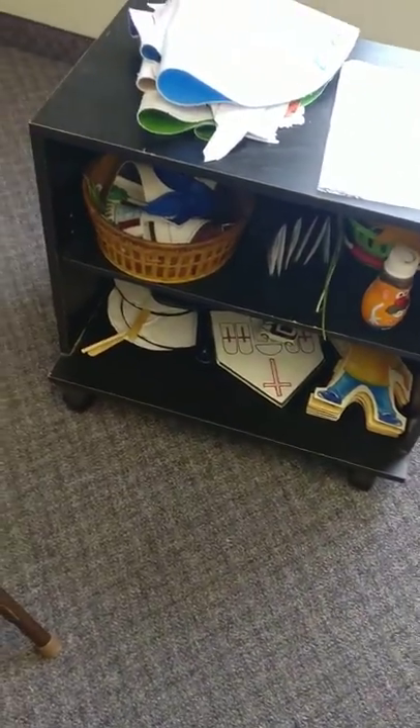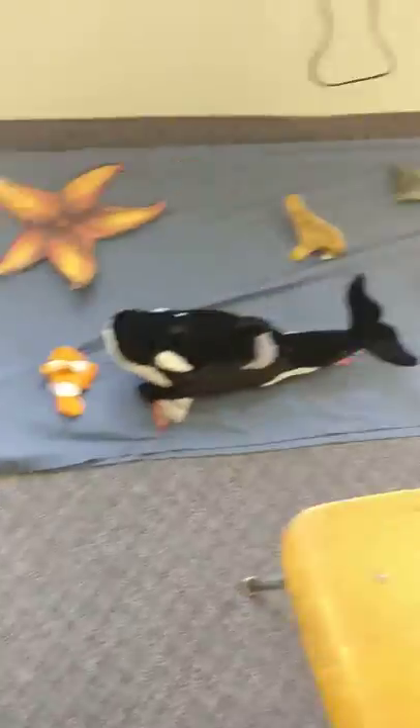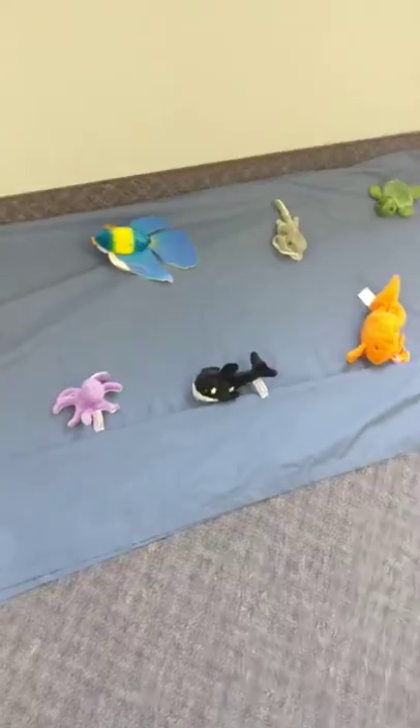Whatever I need for the program this month, so I don't have to keep getting up out of my chair and going to the closet, I keep right here on this shelf. So the felts that I need, I keep my program here — I'll talk about that later. And then this is just props and part of our current decorations and program. The piano you already know about, but this is for the current program, so I have this set of songs in order that they are going to be used.